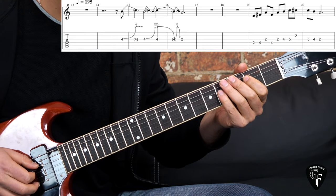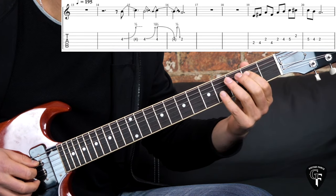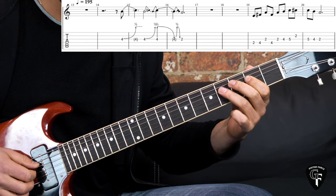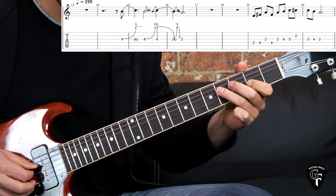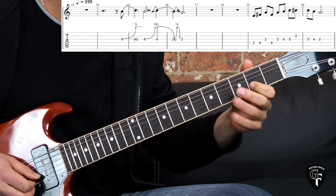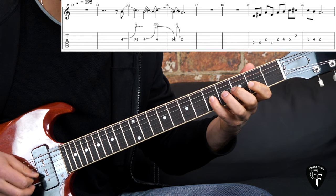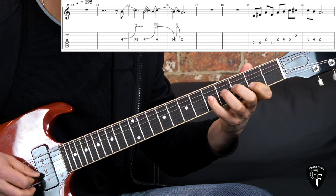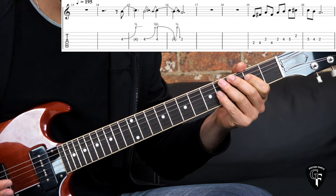Then the next phrase: just single notes starting on the D string, 2nd to the 4th fret, G 2nd fret, back to D 4th fret, G string 2, 4, 5, 2nd fret on the B, then back on G string 5, 4, 2. He plays them in kind of straight eighth notes.